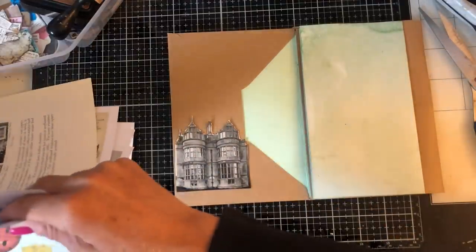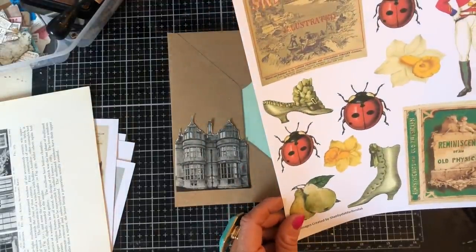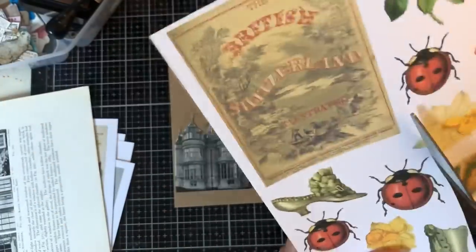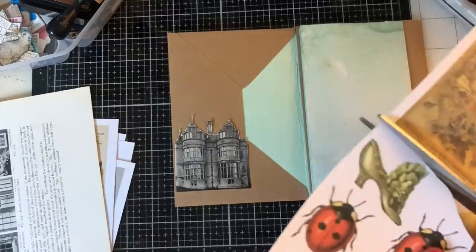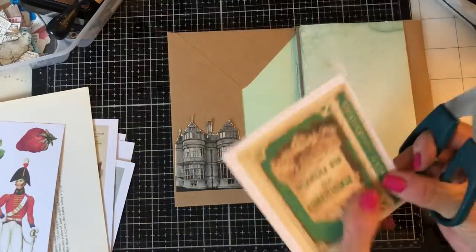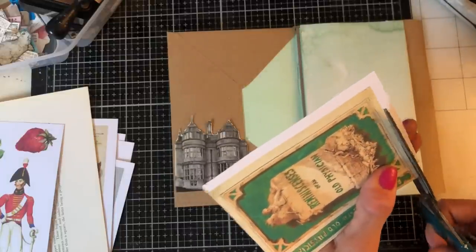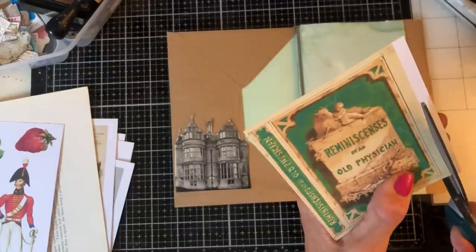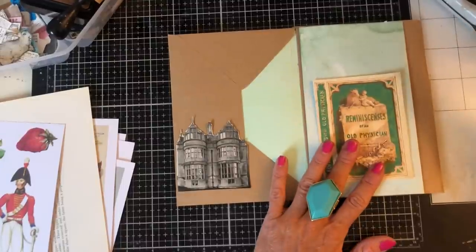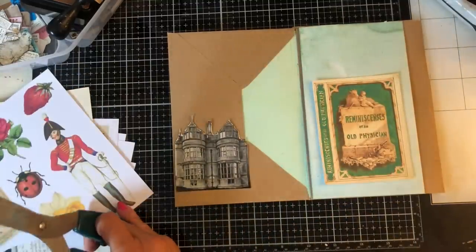I'm just going to have a look through my glue book favorites and see what might look good with this - I probably should have cut some of these out first, but never mind. All of these are printed on quite thick card. It could be 230 gsm or something - they're quite thick to be honest. But I do love all these vibrant colors, so for me this project just felt very exciting because I thought I can just incorporate lots of color and fun stuff.